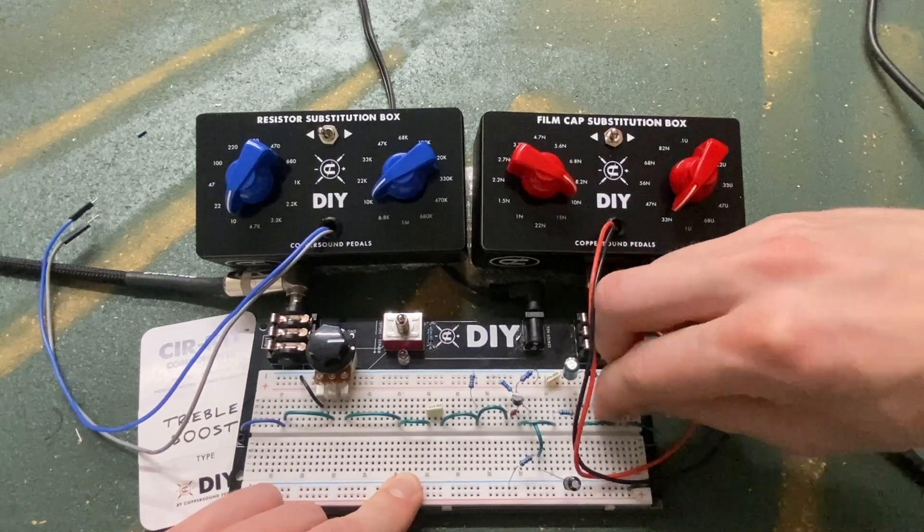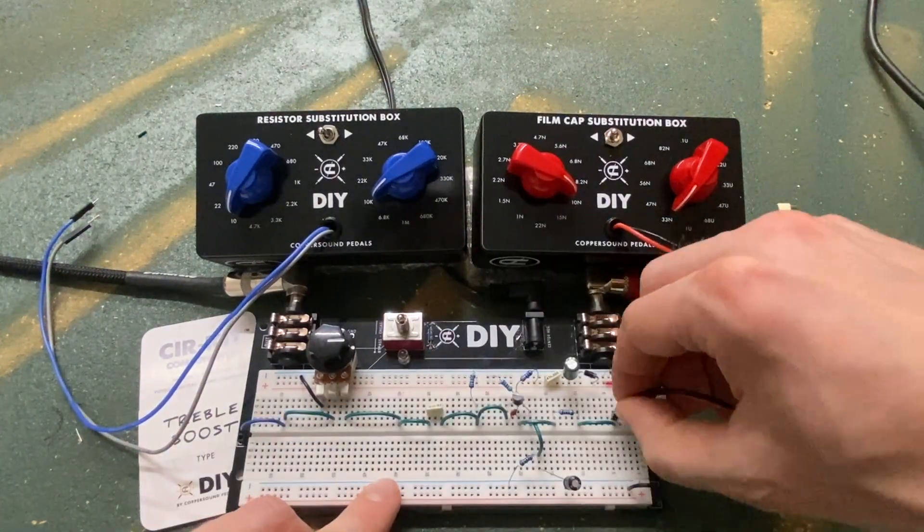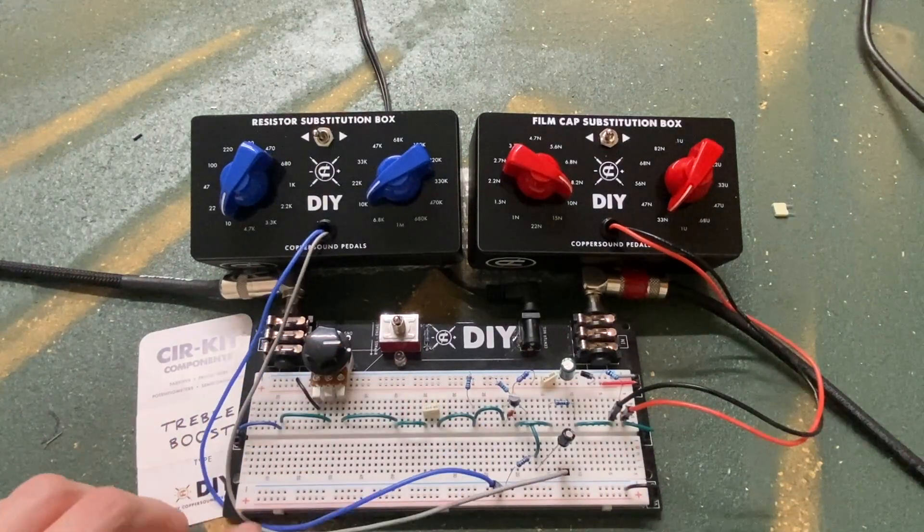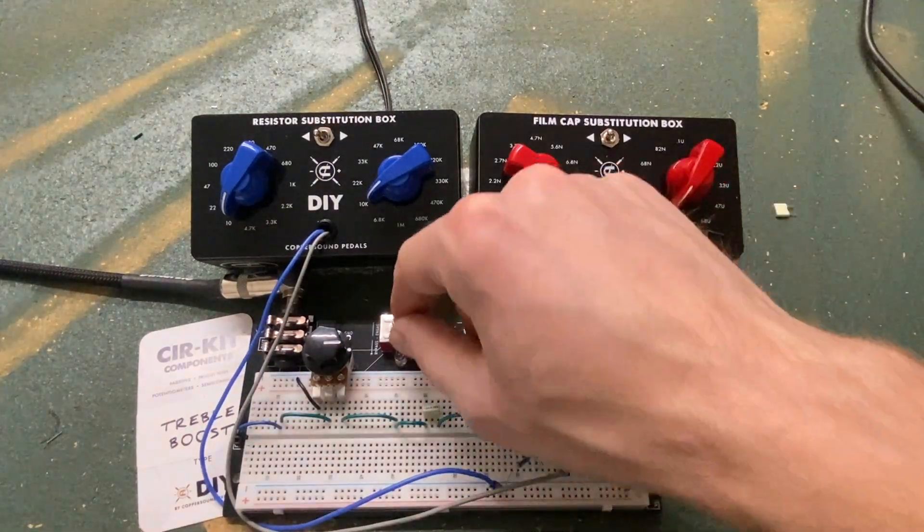Let's hook up these substitution boxes and hear what we can do. I'm just experimenting with different values to make something that I enjoy, which is what breadboarding these circuits is all about. Let's go.